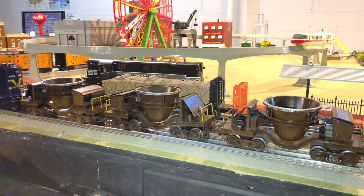Now that we're all done, I've coupled up an extra ore car that I weathered to the additional ore car that we weathered tonight, as well as the ore car we used as the model. Now let's go bring them around the layout and see them in action.